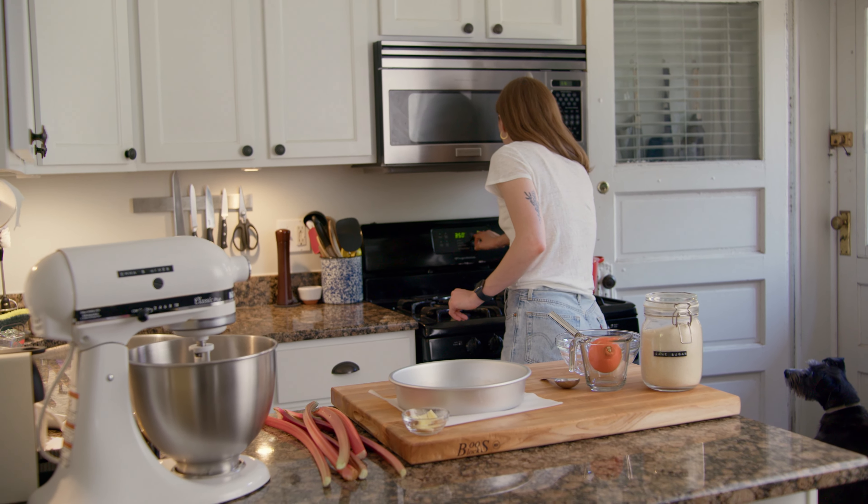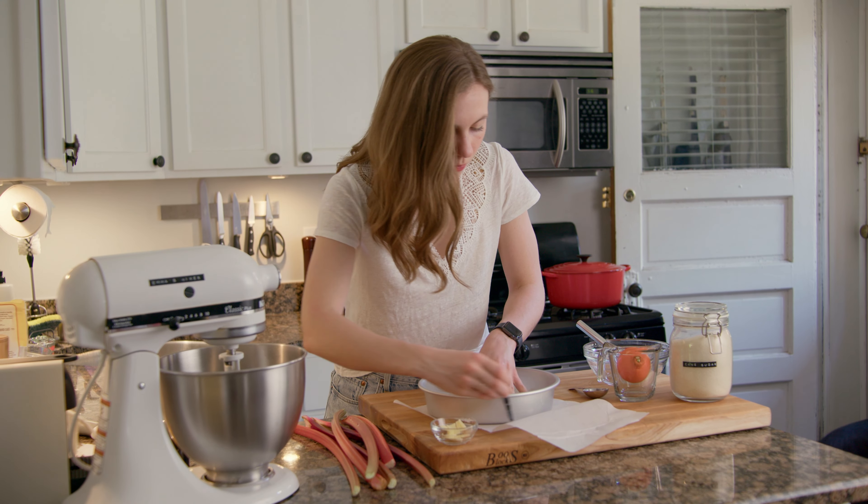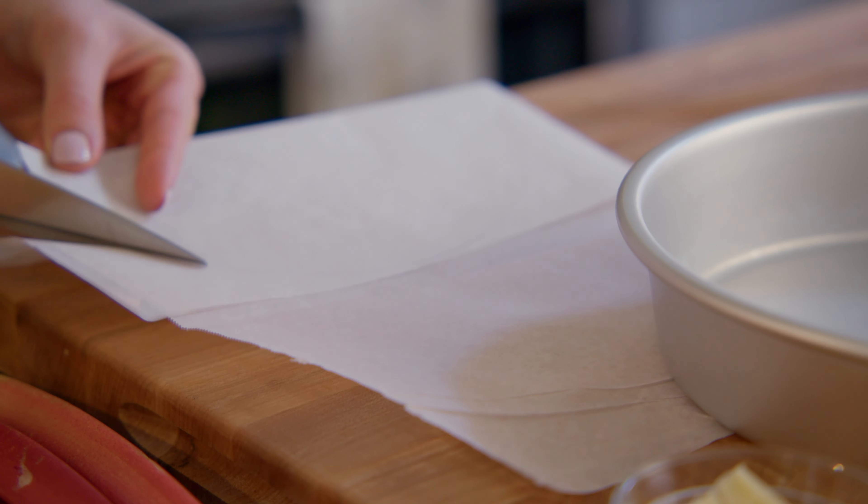Preheat the oven to 350 degrees. Next, prep a 9-inch cake pan by lightly greasing with butter and lining with a round of parchment paper.